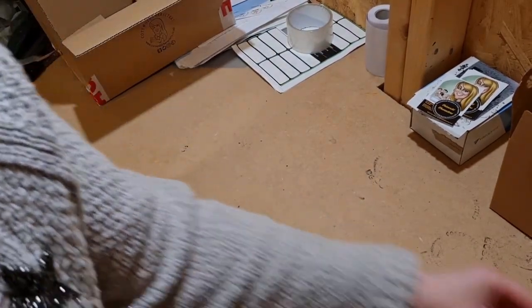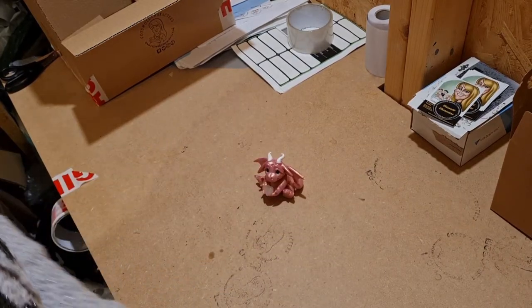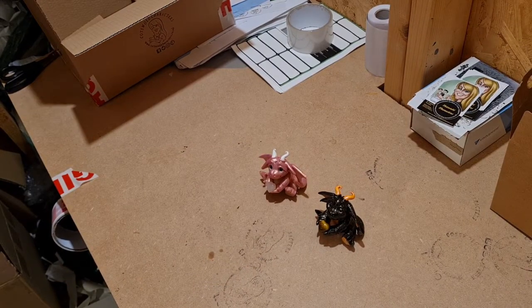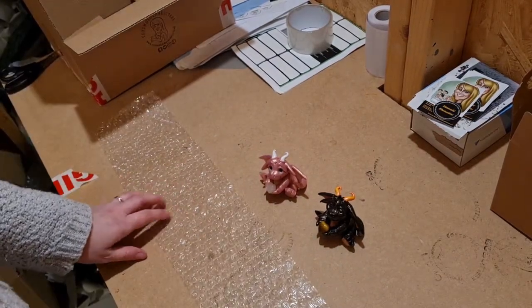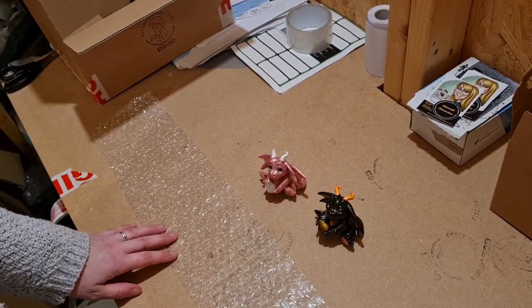This is what I will be wrapping today — I've got some polymer clay dragons. What we're going to do is double layer the bubble wrap, which will give the sculpture extra protection.